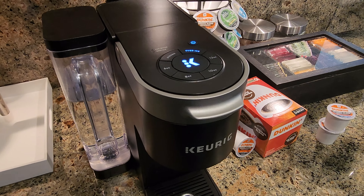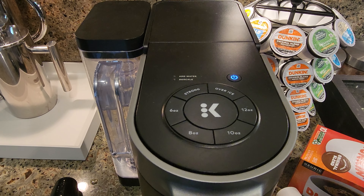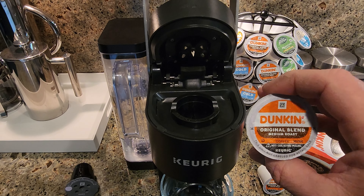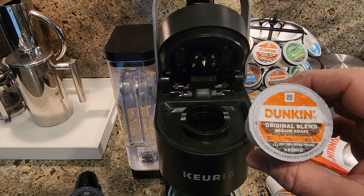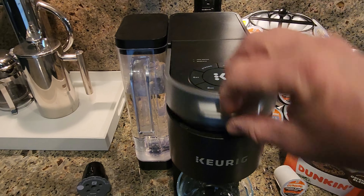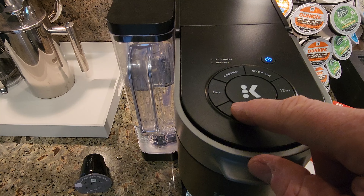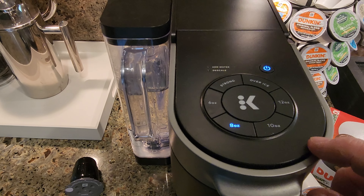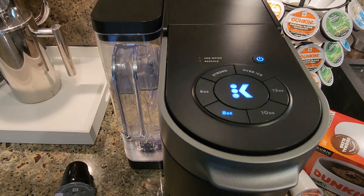Now let me show you how I brew a cup of coffee with this. I'm going to turn it on, open the lid, and I'm going to do a Dunkin' Original Blend Medium Roast — a great medium roast coffee, a little bit towards the darker side, so it's got a strong, smooth flavor. I'm going to close the lid and do a standard brew, selecting 8 ounces because most K-Cups have about two tablespoons of coffee in them, and 8 ounces of water is perfect for that. I'll just hit the K button to start it.